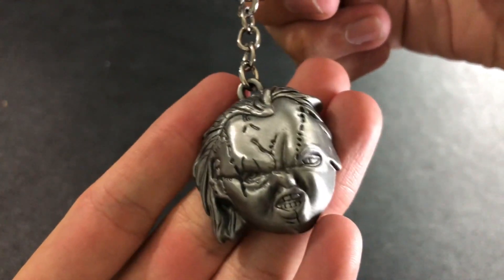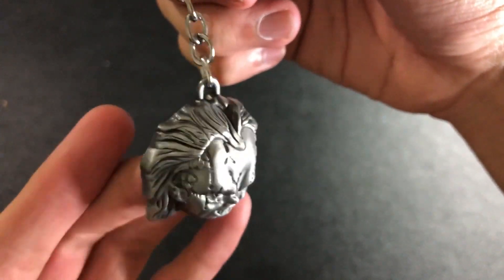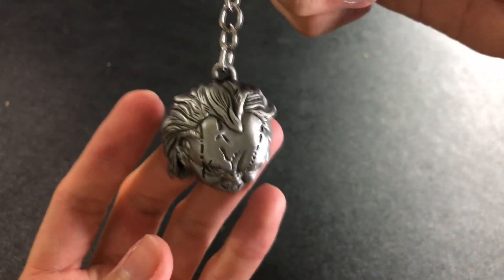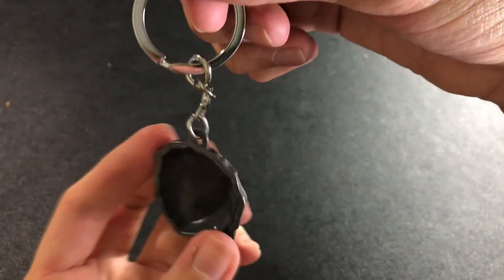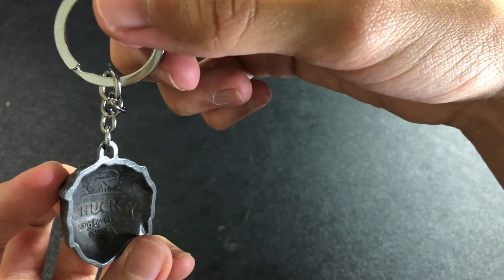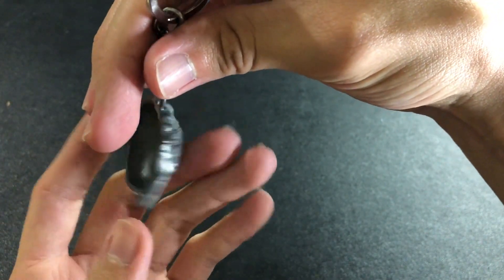Look at that. The detail is pretty great. It's a nice sneering face. All the cuts are there, his hair — look at that. This is pretty awesome. I'm digging this. What do you guys think? I didn't expect this to be on the inside. That's some cool details. I don't know if it's better like this or if it would be better if it was actually solid on the back. Not sure — let me know your thoughts down below.